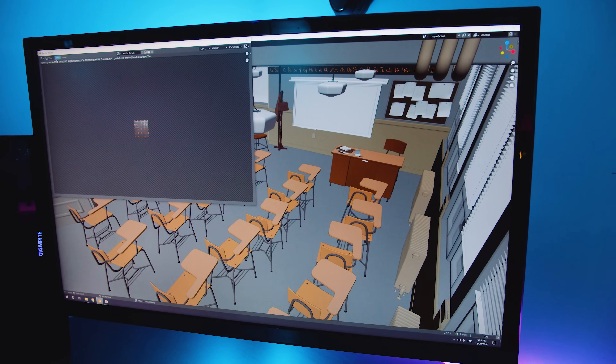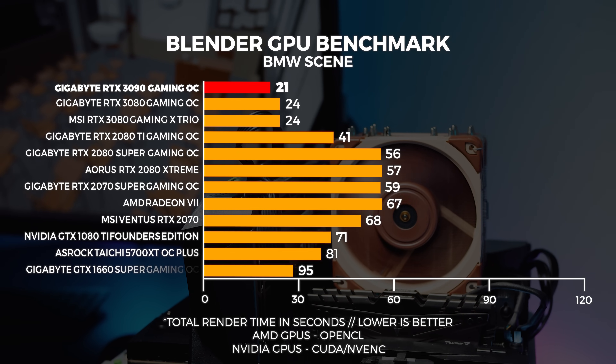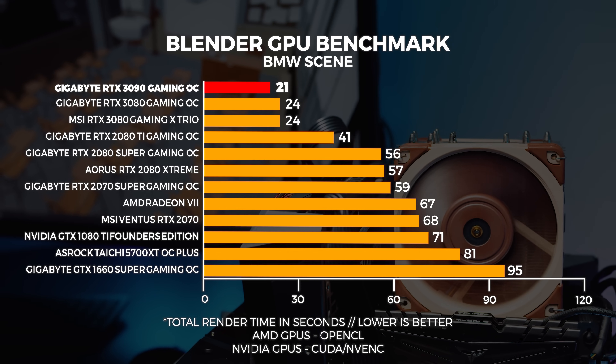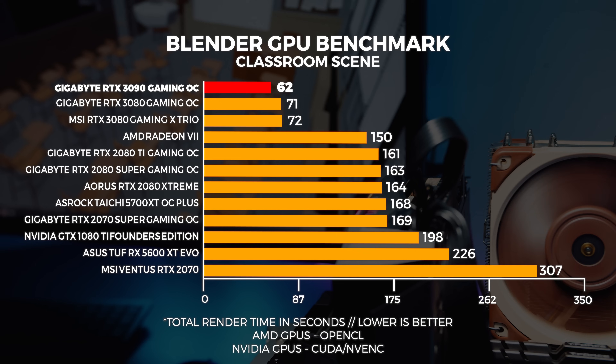Now onto the most requested benchmarks: professional workloads. We're going to really dive into this with the Founders Edition review, but for now we'll run a few quick tests for an overview. We ran two Blender scenes — the Classroom and the BMW scenes — and a Premiere Pro render benchmark. In the Blender BMW scene, remember lower is better, and the 3090 is faster than the 3080 by a considerable amount. The differences in render and compute workloads are insane. In the Classroom scene, we're seeing more of the same, which is really great for 3D modelers and content creators. A full video focused on memory-intensive workloads is coming soon.